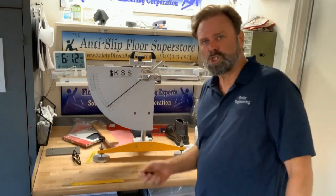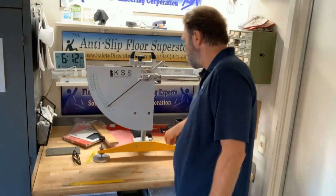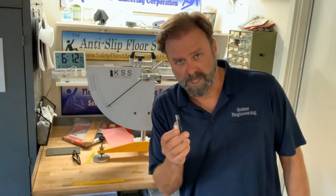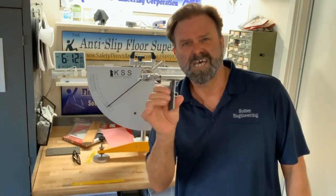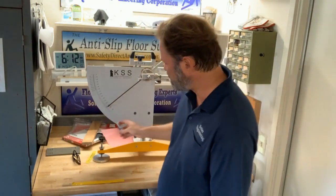We have standard shoe sole simulating rubber, or 4S rubber, for testing most floors. For testing barefoot areas, and generally for testing roads, we use what's called soft shoe sole simulating rubber, also called transport and road laboratories rubber. That's a softer rubber that mimics bare feet or car tires in the case of testing roads.